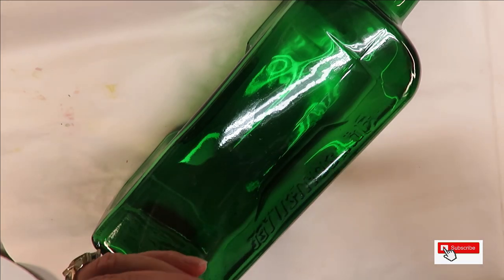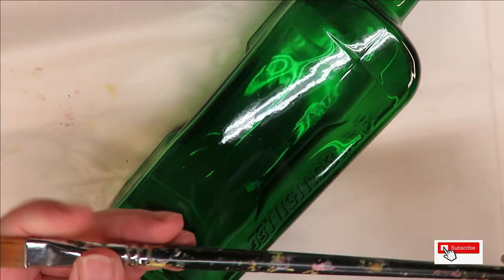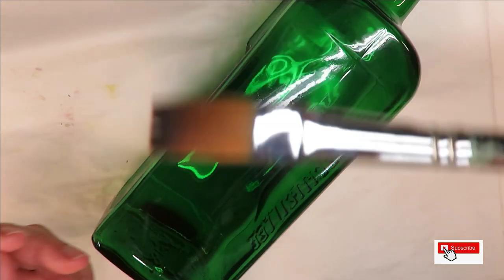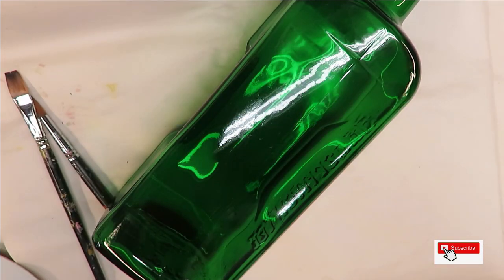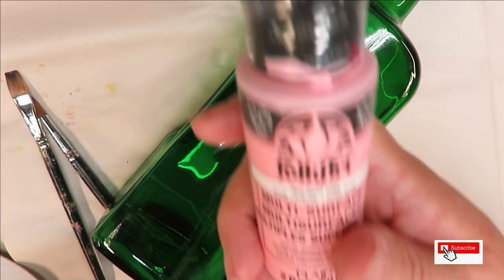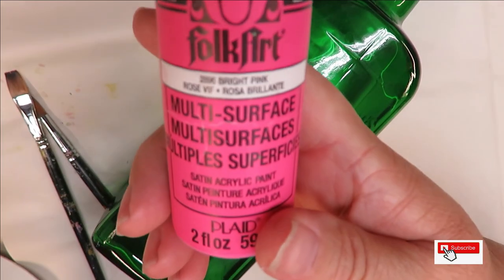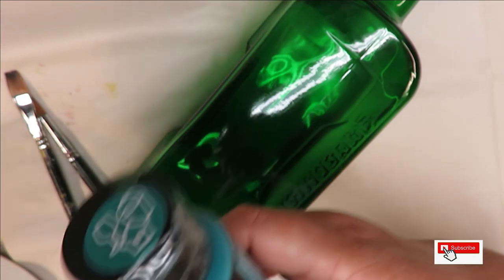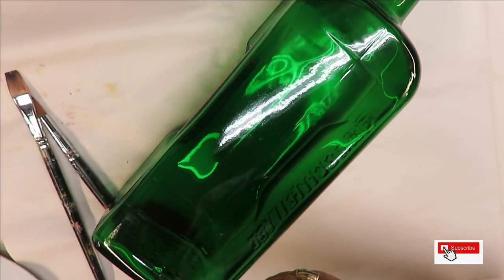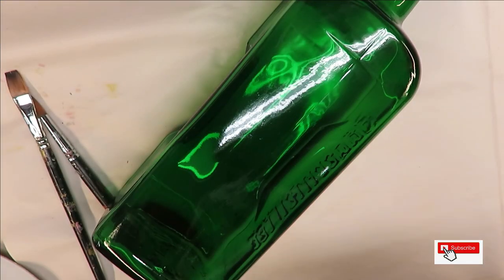I'm going to be using a number 12 magic round brush and a number 12 magic flat brush, and just a few colors of paint: Folk Art baby pink, bright pink, aqua, and wicker white. It's going to be very colorful.